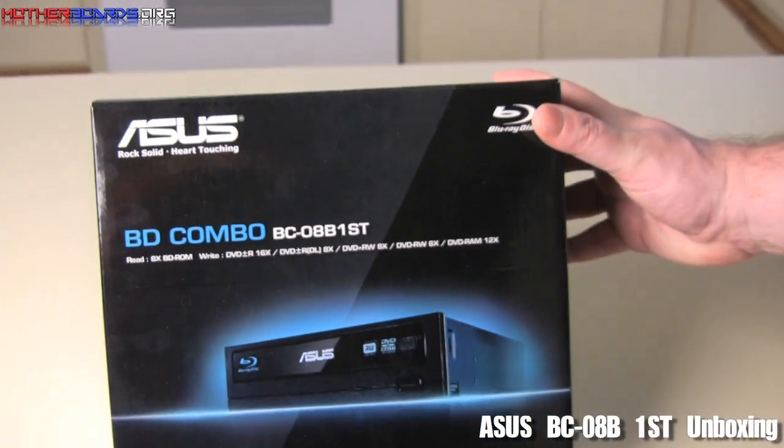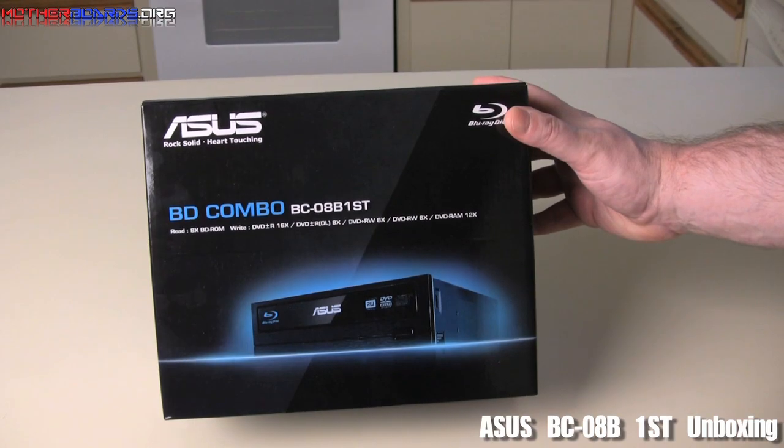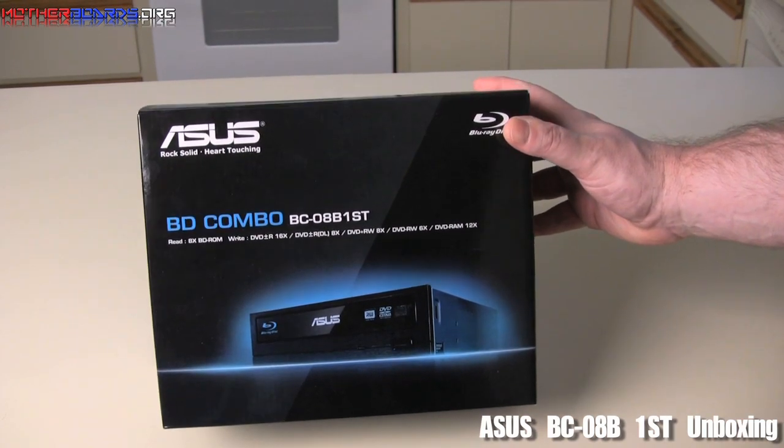Now we're going to show you the unboxing of the new ASUS BD Combo BC08B1ST Combo Blu-Ray drive. Let's see what's in this box.